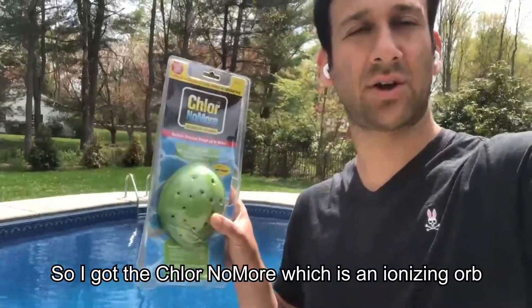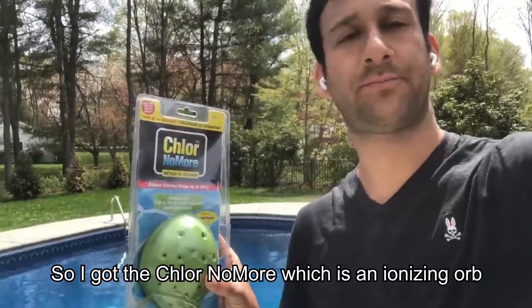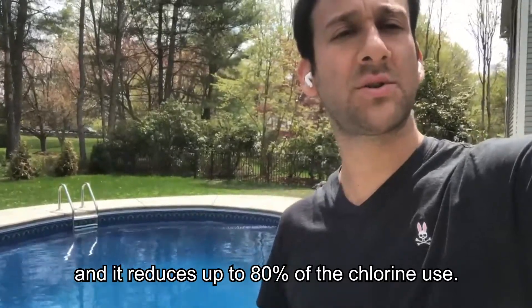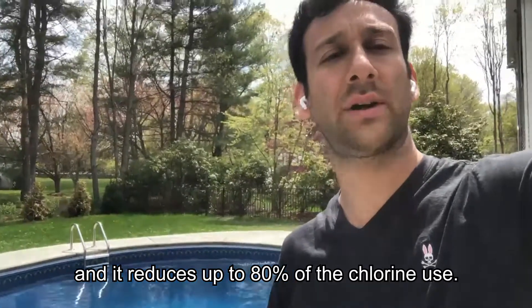So I got the Chlor No More, which is an ionizing orb, and it reduces — or at least it's supposed to reduce — up to 80% of the chlorine use.